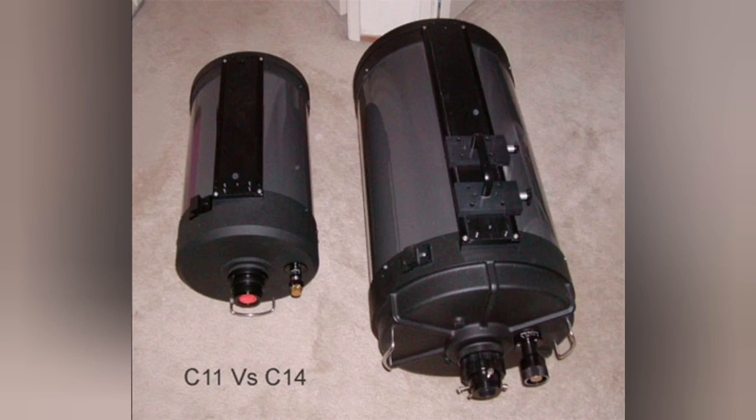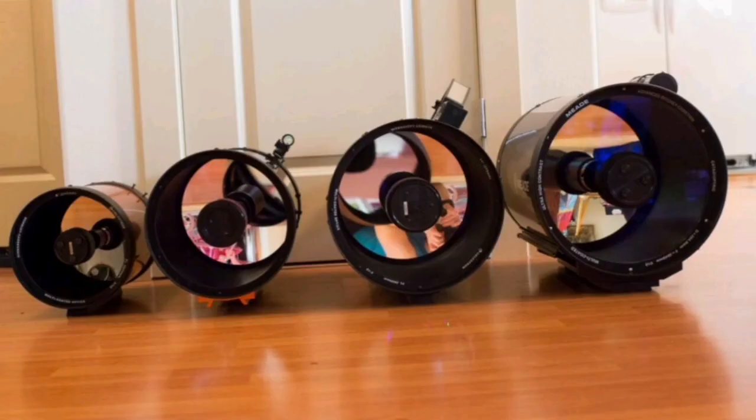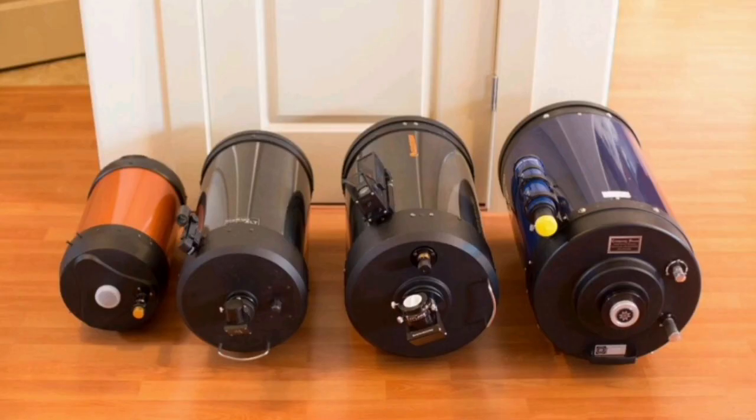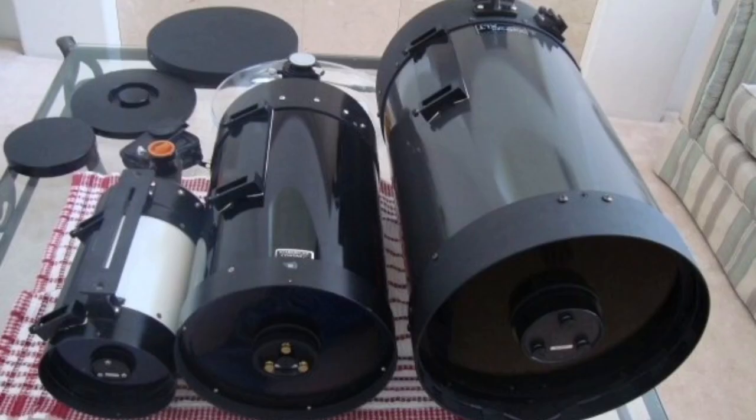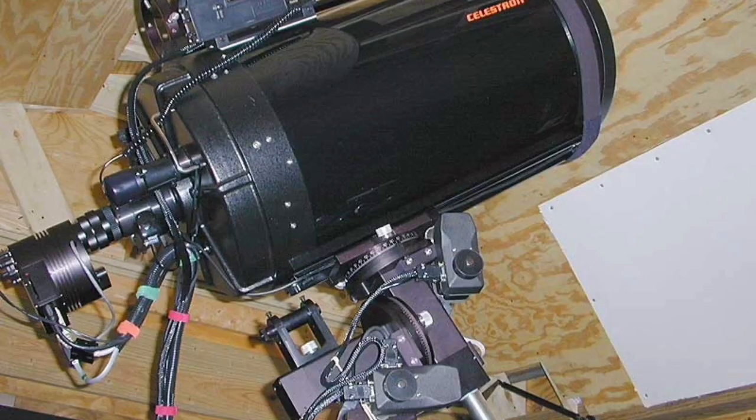The C-11 against the C-14: the C-11 itself is very big, and the C-14 is huge compared to the 8-inch to the left and 12-inch to the right. You can see the size difference again — 8-inch to the left, 12-inch to the right. They're huge. That's the C-14 again to the right, on its mount.